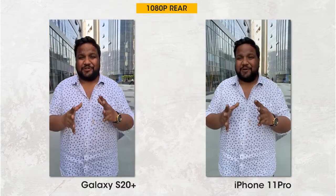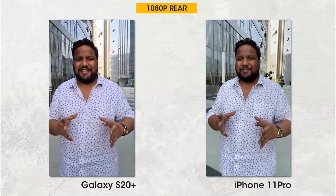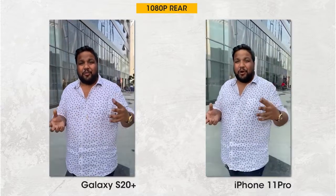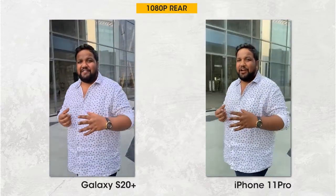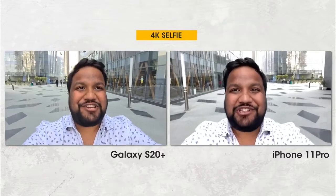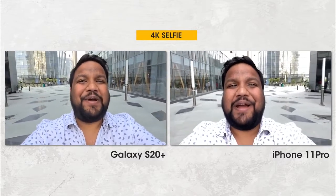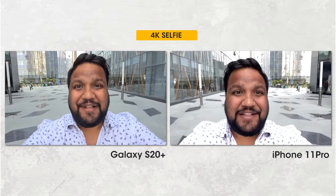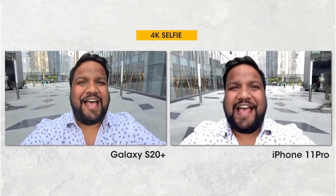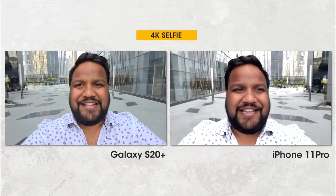Surprisingly, my observations for 1080p video shot by the iPhone 11 Pro and the S20 Plus are exactly the same — nothing changes. The S20 Plus continues to edge out the iPhone 11 Pro, even if only by a tiny margin. The Galaxy S20 Plus can shoot 4K 60fps video using the front camera, but stabilization is better on the iPhone 11 Pro. The S20 Plus still trumps the iPhone 11 Pro with better details and control over highlights, though the iPhone 11 Pro takes the lead in audio.